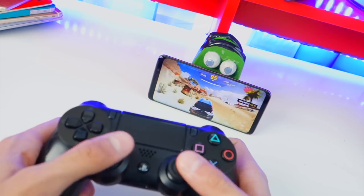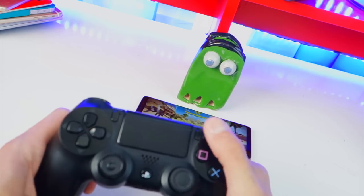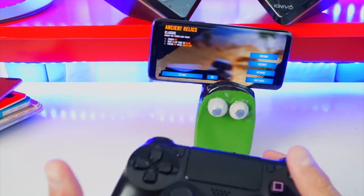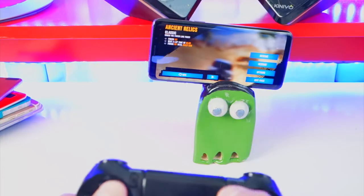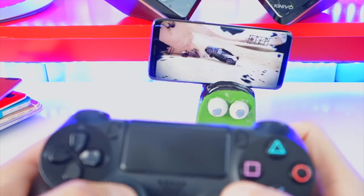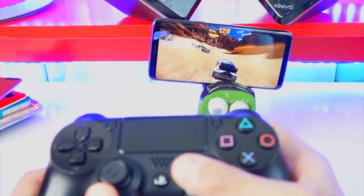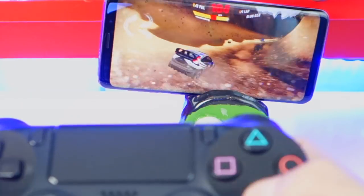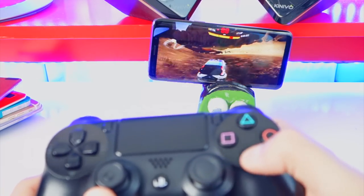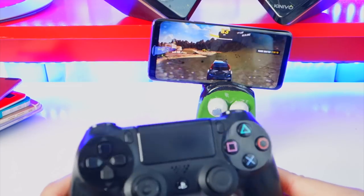Look at this guys — for some reason I'm still trying to use the left analog stick but that doesn't quite work. To go, you press the trigger, and to turn it's the right analog stick, not the left one. X to boost. Let me get a better camera angle. The light's still on as you can see. To disconnect, just turn off Bluetooth on your phone and it will automatically disconnect. Asphalt Xtreme is a pretty sick game, especially with a controller. So that's Asphalt Xtreme with the PS4 controller.